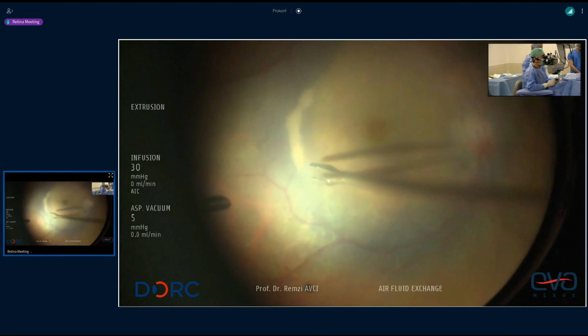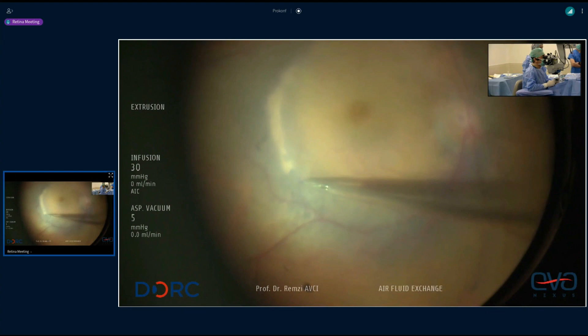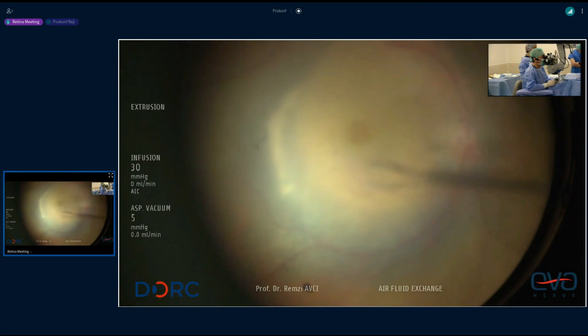I must say, I just use — as Remzi is using — pure brilliant blue G, rather than mixed with trypan blue, and I haven't seen any toxicity. But interestingly, another effect of your technique, Remzi, is that your flap — the bit of the flap that will be over the hole — won't have blue in it either. So you'll avoid any contact of blue with the actual RPE.